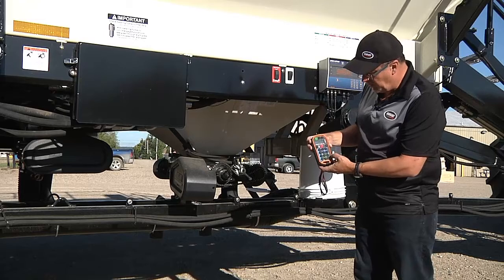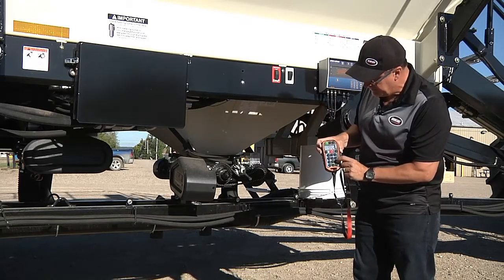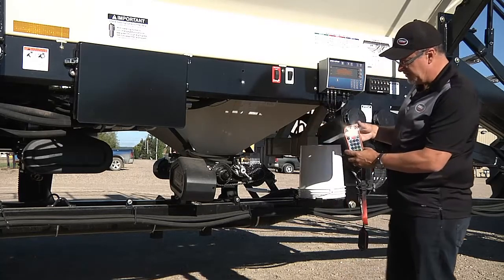To go back to fans, you press the fan button and our fans are running.